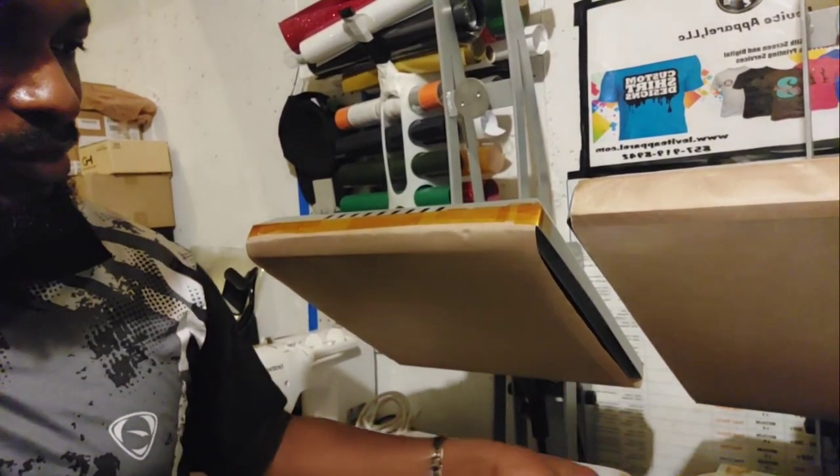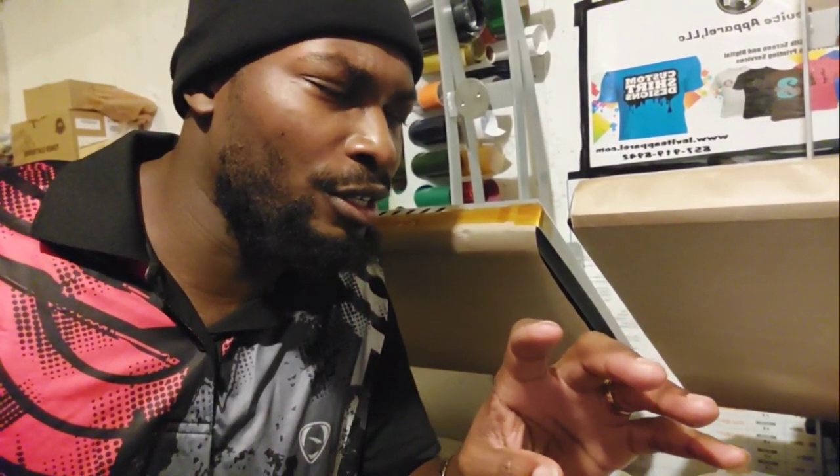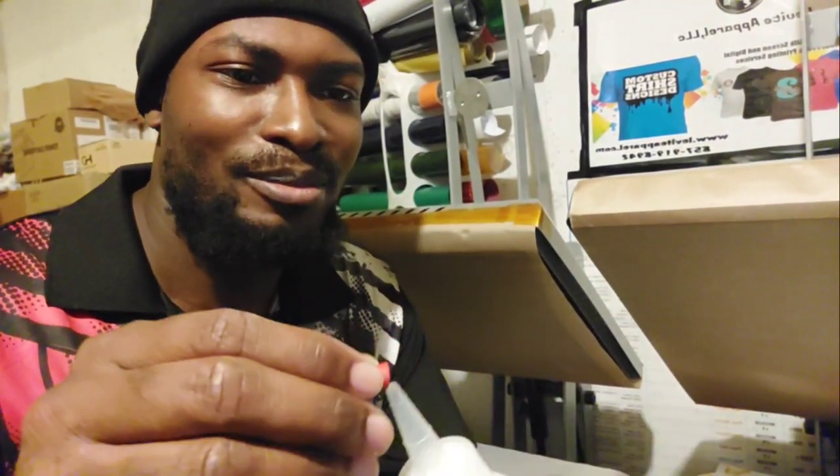The medium is gonna go first — the medium is 23 — and then after that we're gonna do seven, which I think is the extra large youth. I'm gonna turn on the heat press. Before you do anything, just in case you have an itch in your eye, you want to wash these hands so whatever chemical is here can be washed off. Before you do that, just take the top and put it right back and you should be all set.